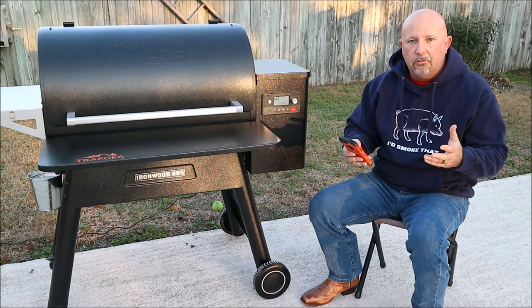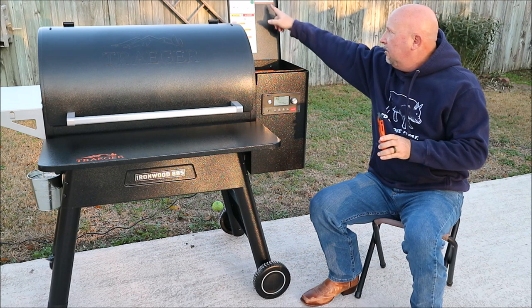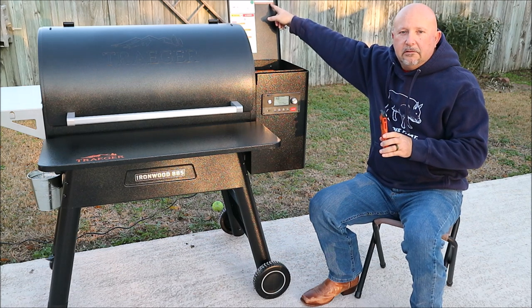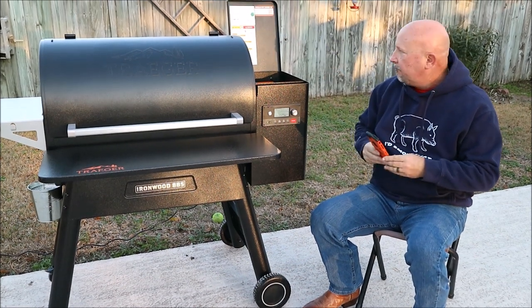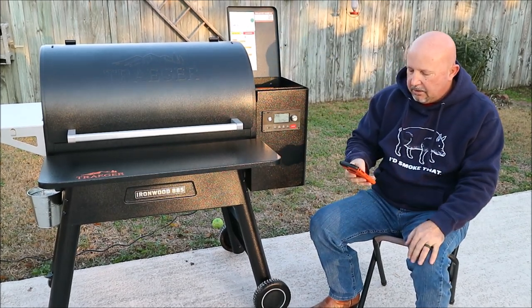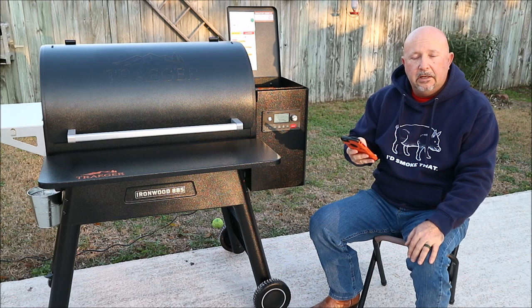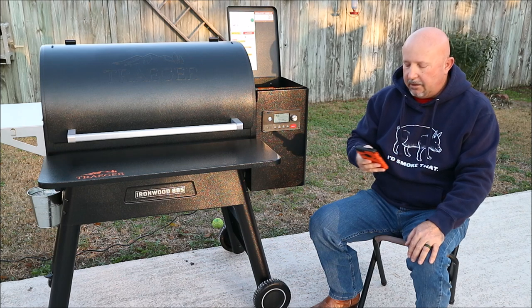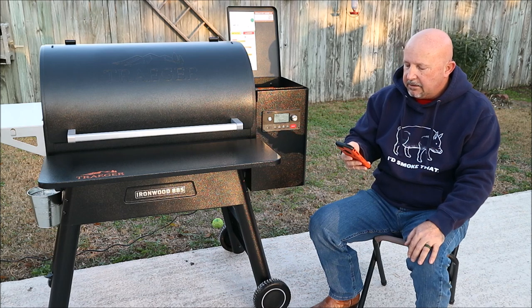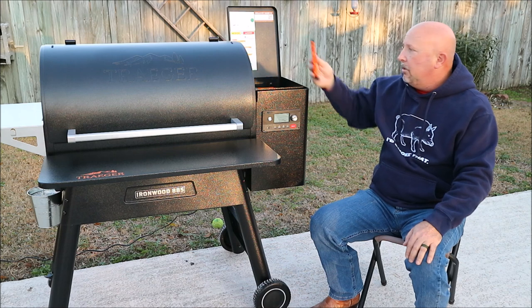Now it says locate your QR code. Inside your hopper, there's the QR code right there — it's right inside your hopper lid. It says I have a QR code, or I do not have a QR code. If you don't, you're going to hit 'I do not' and it's going to tell you what to do. But I do have one, so it says scan QR code. I'm going to hold it up there, and boom, it scanned it.